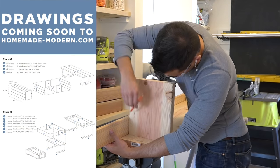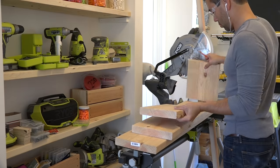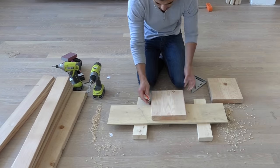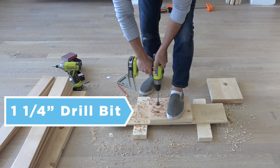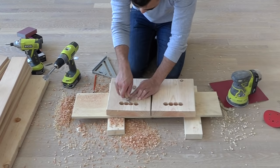I will be posting drawings with dimensions on my website. I'm gonna drill a series of 1 and 1 quarter inch diameter holes into the 2x2s on the ends of the crate. These holes will serve as handles for the crate itself.